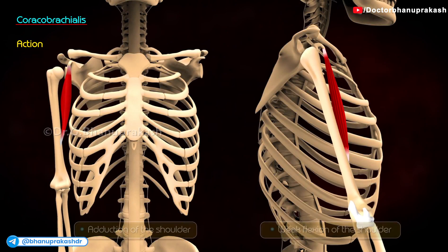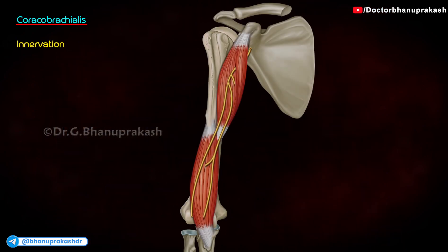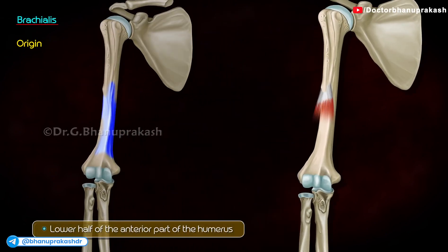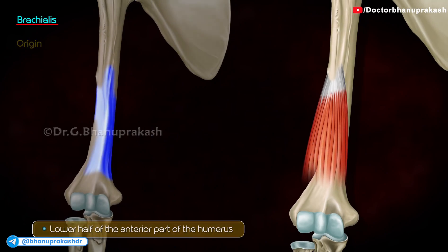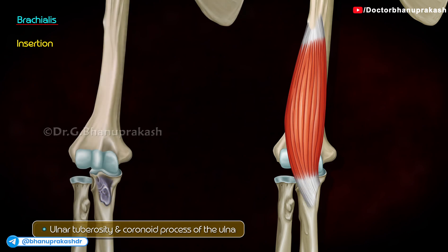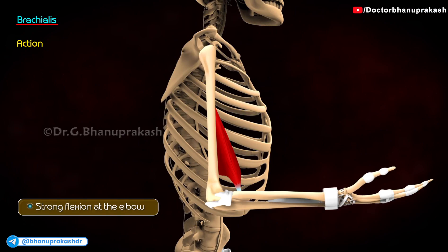Its actions are adduction and weak flexion of the shoulder. It is innervated by the musculocutaneous nerve. Brachialis originates at the lower half of the anterior part of the humerus. It is inserted at the ulnar tuberosity and coronoid process of the ulna. Its action is strong flexion at the elbow.